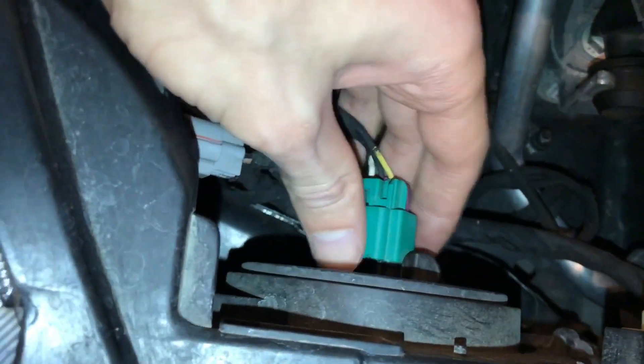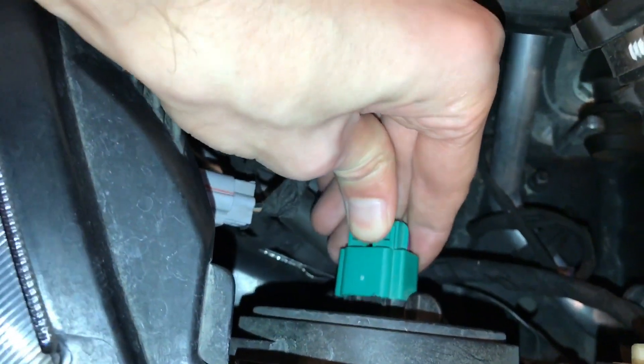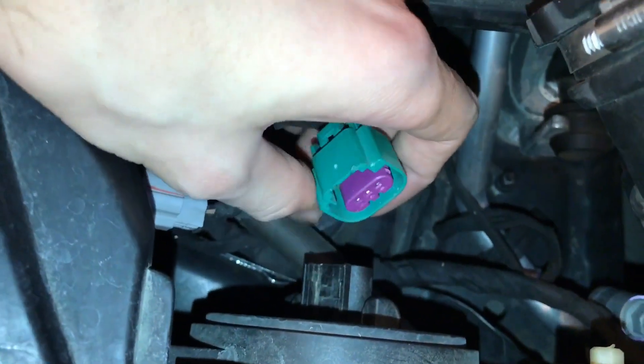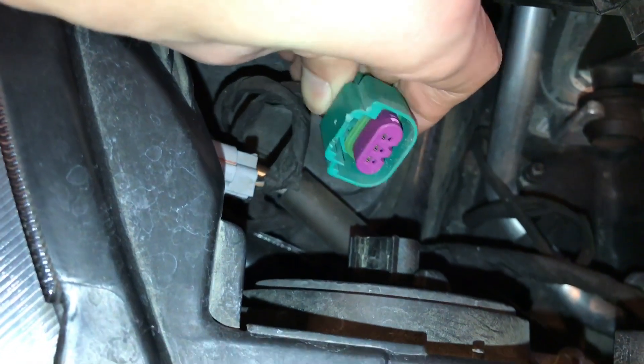With that plastic clip out of the way, you're going to push down here — see where my thumb is — push down, and it pulls right out. Don't force it. You have to push down and it unlocks the inside clip.